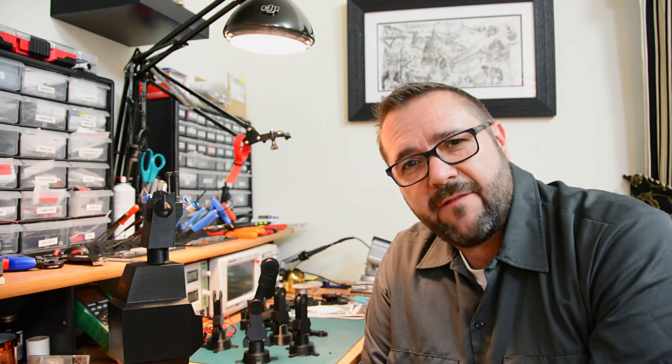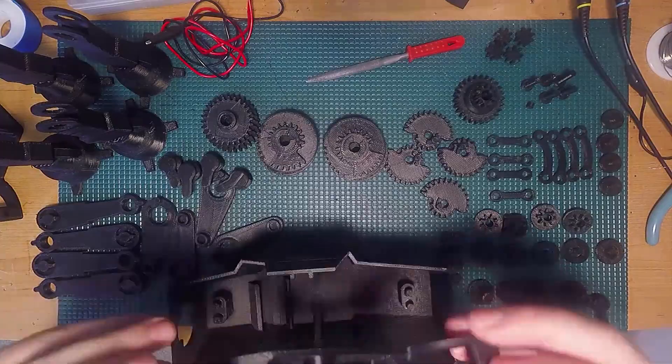The only parts I didn't do in ABS were the body and the head, which are done in a HIPS filament, which generally warps less. For those large parts I wanted to make sure they were solid and didn't split or have any warpage issues. So let's first clean up these parts and hit them with some silicone lubricant.